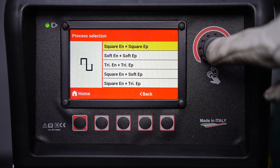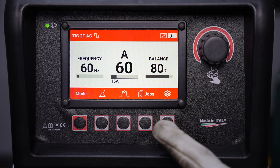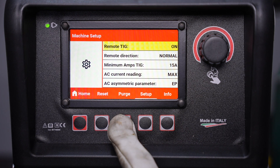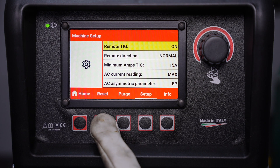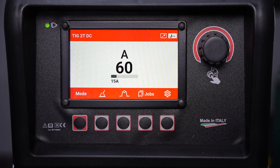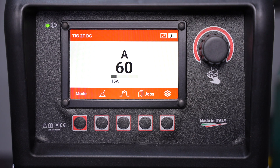Here we can move through and select some of the options to set up to weld — we'll go over those in more detail in later videos. But here in the setup menu you can click purge to purge argon through the line without creating a live torch, and the factory reset button will get you back where you started, just like a brand new machine, anytime you'd like.